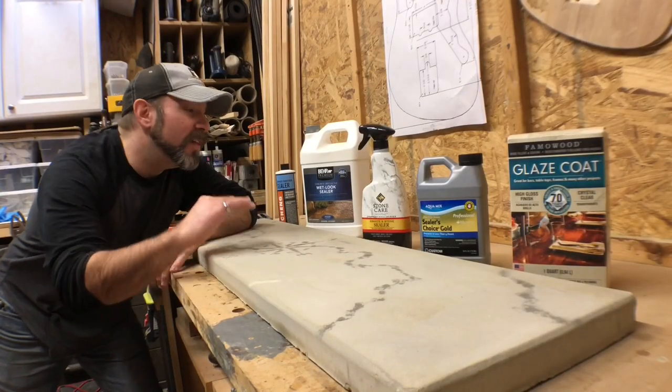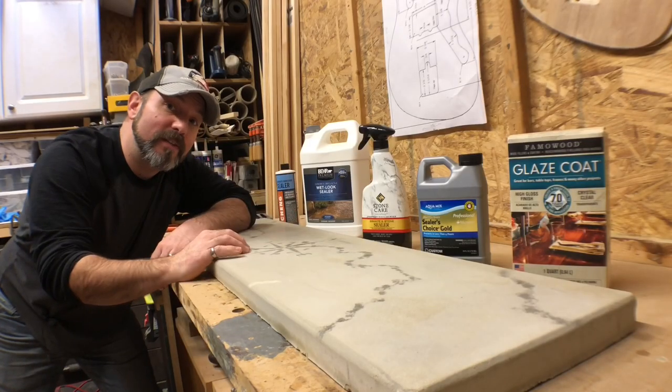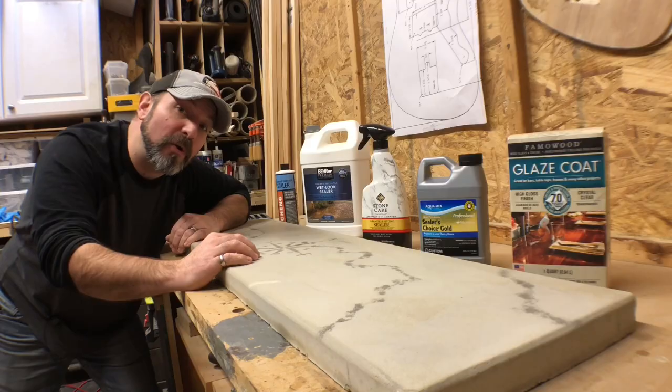There are all sorts of different options you can go with for sealing a concrete countertop, but I'm going to show you my five favorite options — everything from a special order option all the way to four others that you can get straight off the shelf at your local Home Depot.